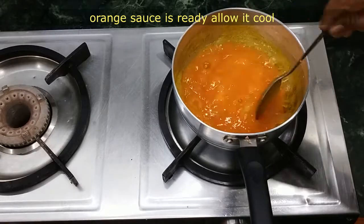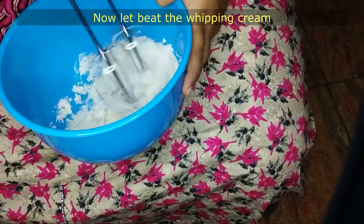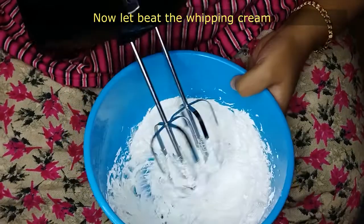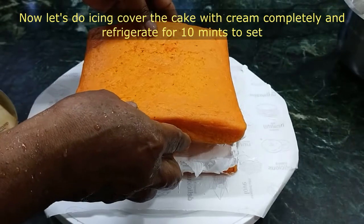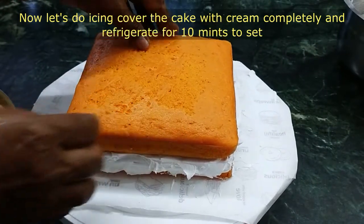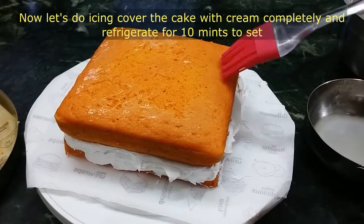Now we have our orange sauce ready. Let's do the whipping cream. Put it in a slice of the cake and apply it. First, let's put a sugar syrup on the first layer and brush it.